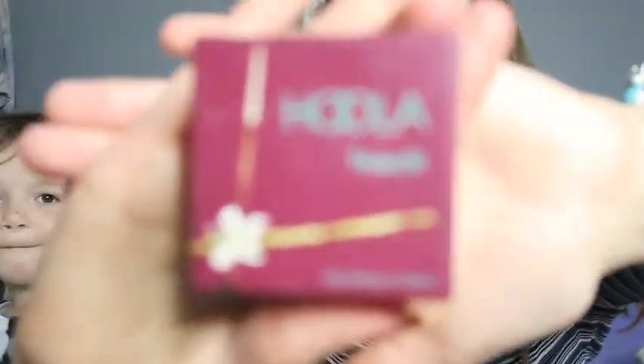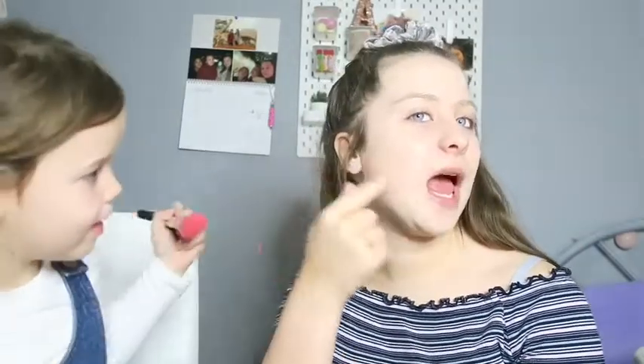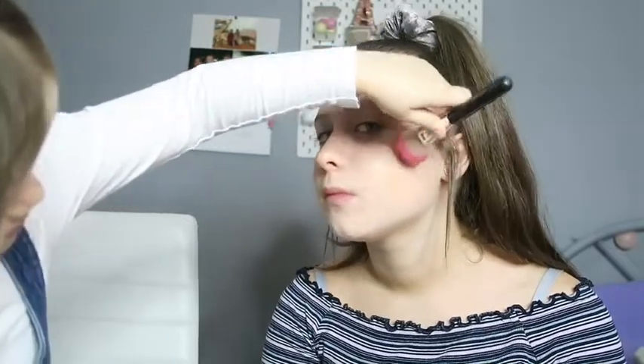Now we're going to do bronzer. Do you want to use that one or a different one? Okay, so we're going to use the Benefit Hula bronzer. What brush? We've got all these — not a little brush, this one, this goes all over your face. I mainly put it here but it's up to you. Stand right there — where are you going to put it now? That looks quite nice, doesn't it — nicely blended!